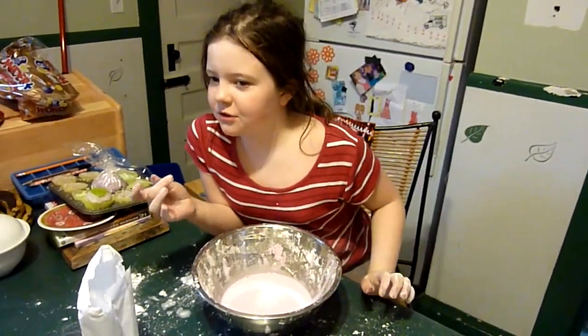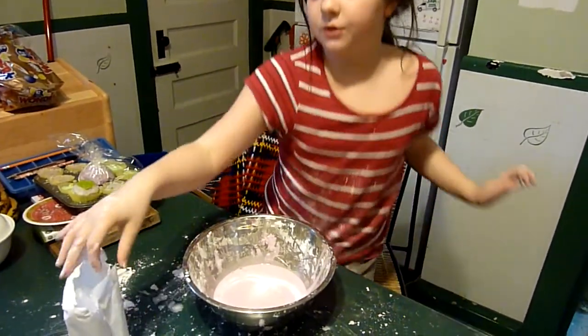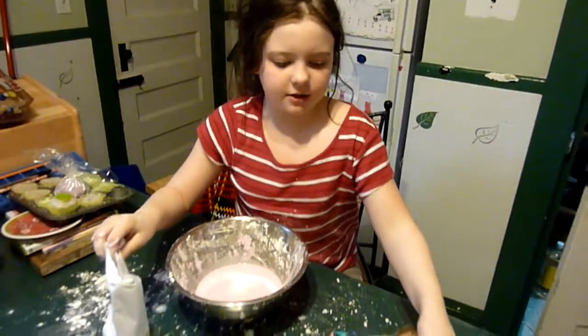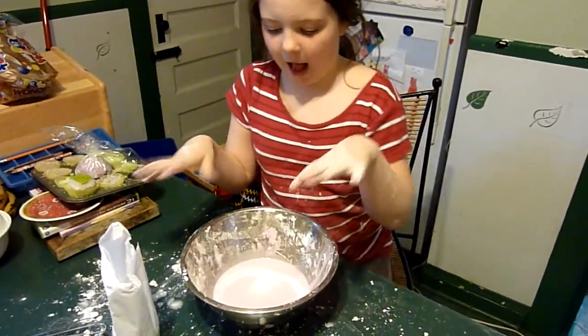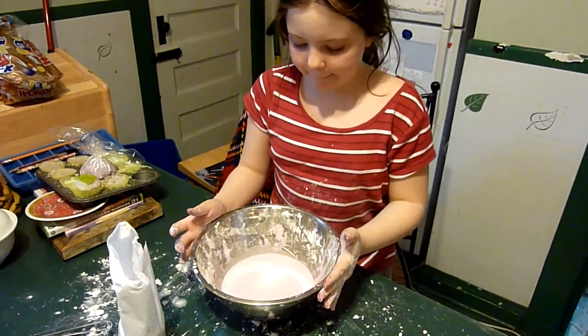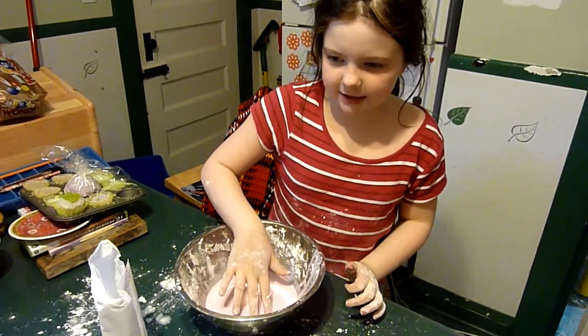We made this non-Newtonian fluid. You use cornstarch and water. It's sort of hard to tell how much to use, but use it until you get the right consistency.